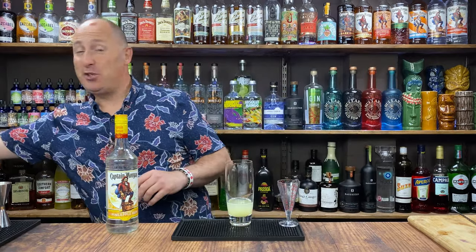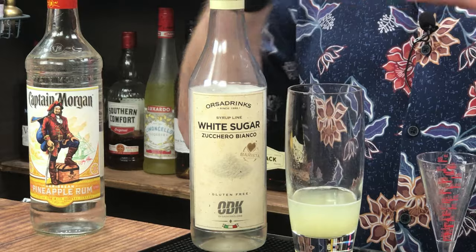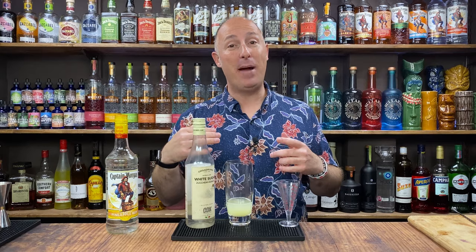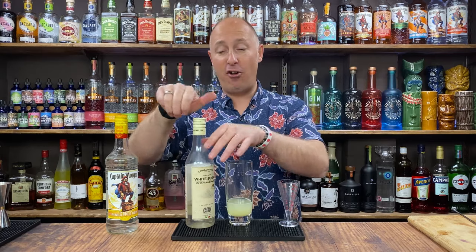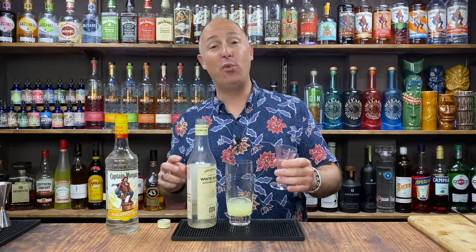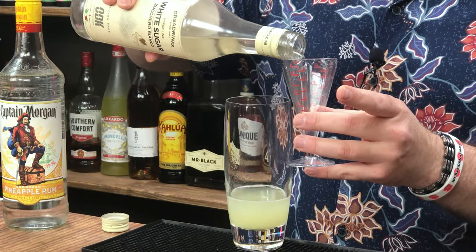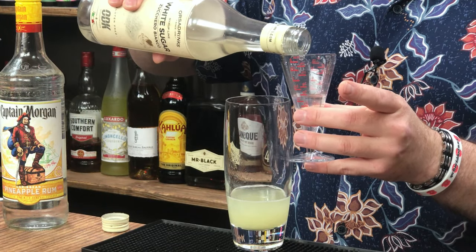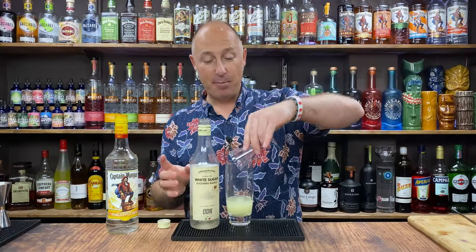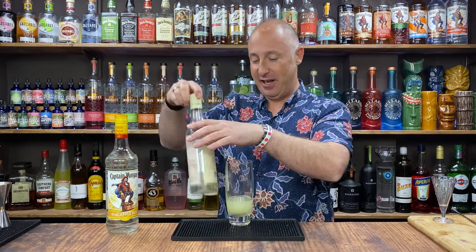The next ingredient is some sugar syrup. In mojitos and daiquiris and all that kind of stuff, it's a lot easier to sweeten cocktails up at the end than it is to sour them back down. So I always say err on the side of caution — starting off with 15ml, half an ounce of sugar syrup. Try it at the end; if you need to add more, be my guest. This is normally about right, especially with a flavoured rum like Captain Morgan's.